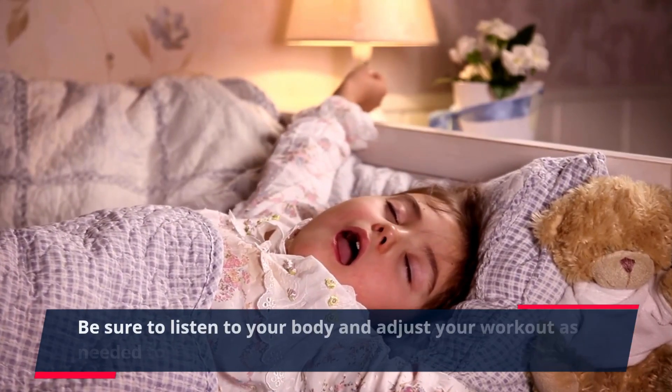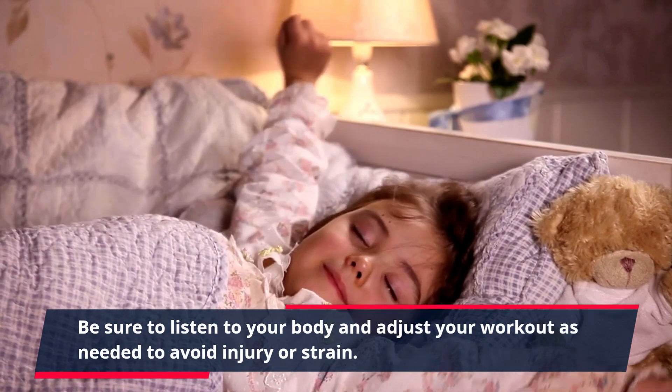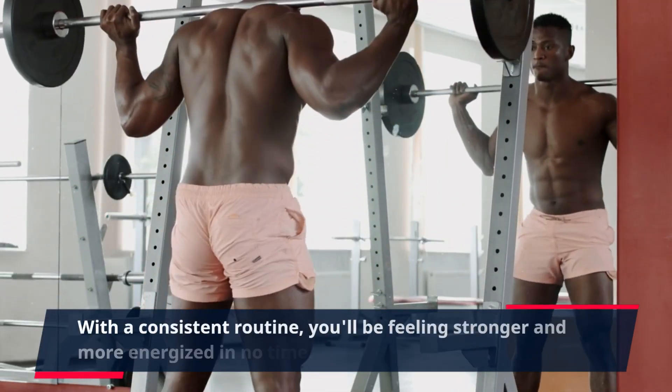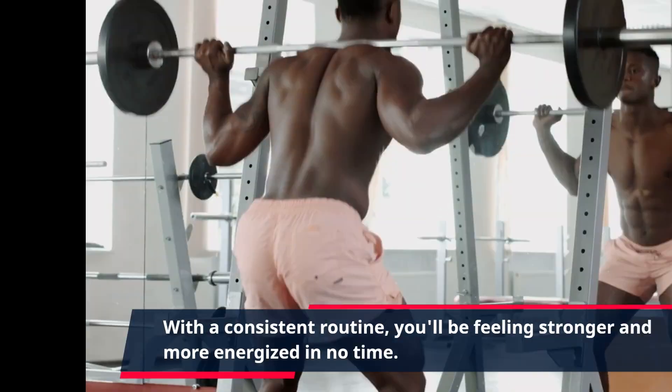Be sure to listen to your body and adjust your workout as needed to avoid injury or strain. With a consistent routine, you'll be feeling stronger and more energized in no time.